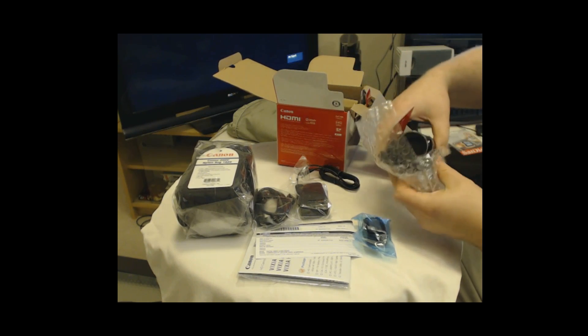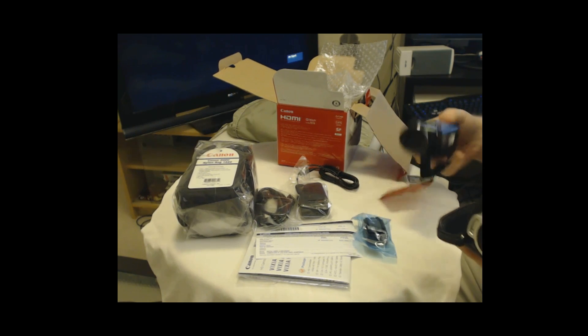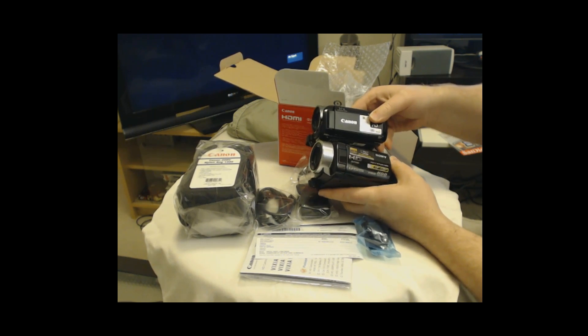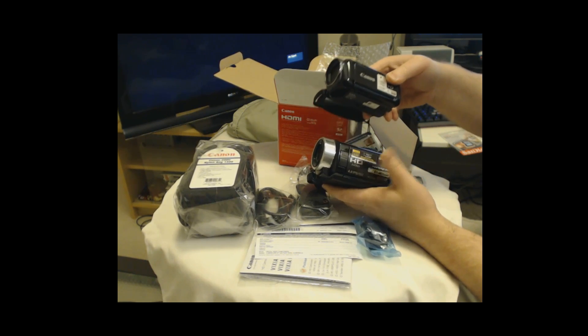And the camera itself — let's bring back the Sony just for comparison. You can see what a difference in terms of size. It's probably not that apparent on video, but trust me, the Canon is a lot, lot lighter. And that's not just because of the 14-hour Mondo battery on the Sony.